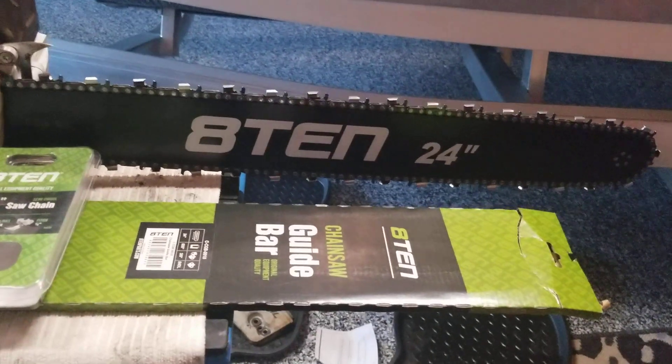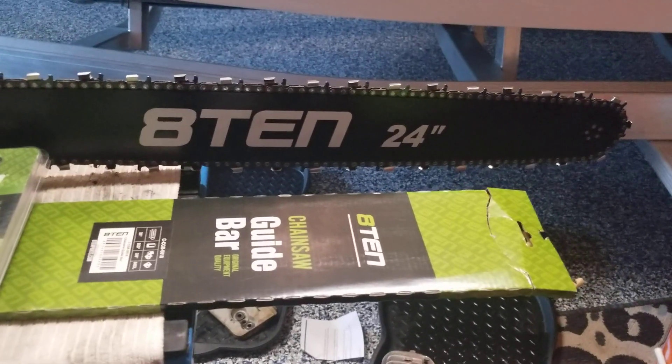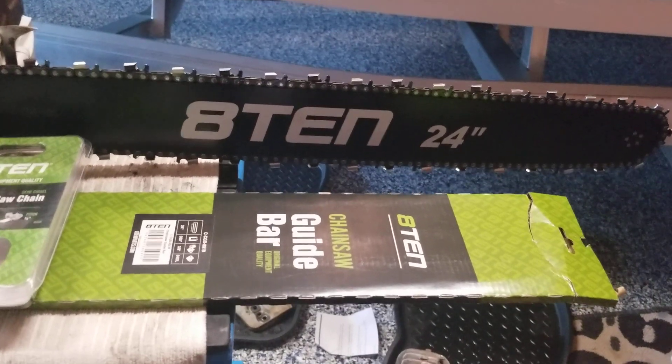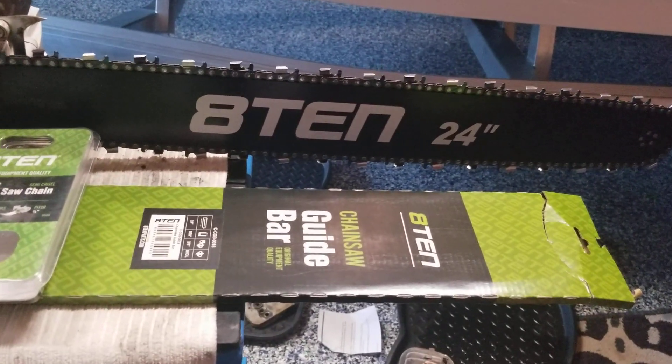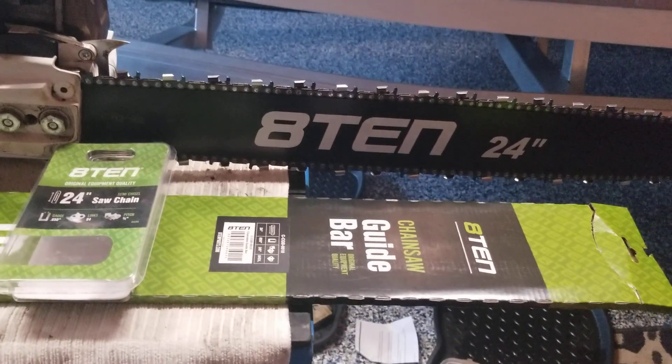I think for the bang for the buck on Amazon and the quick shipping, I think it's worth it. This 24-inch came in at $67, and you can find it on sale plus free shipping. I love the company — you got an issue with it, pack it back up, send it to them, and they take returns, no questions asked.